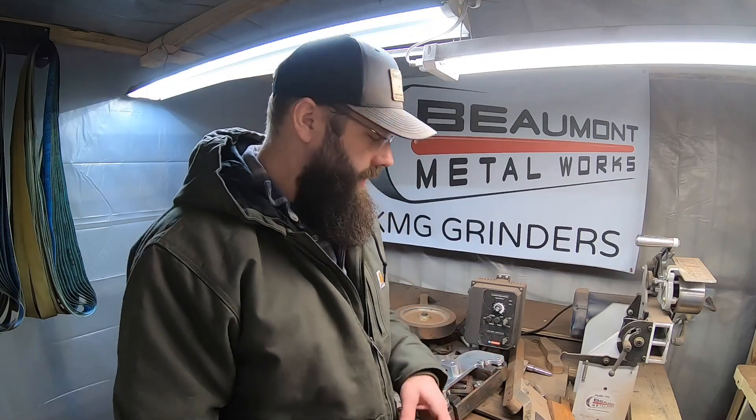Hey guys, welcome back to the shop. Elijah with Fire Creek Forge. Today I'm going to show you how to install a glass surface on your flat platen for your grinder.